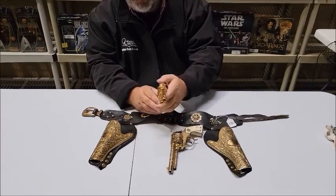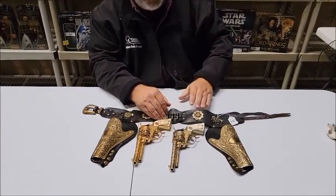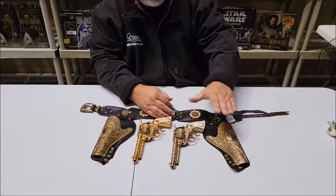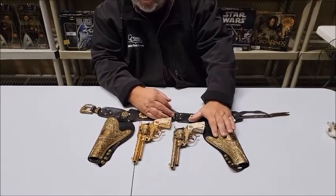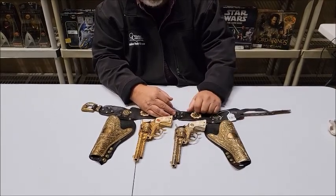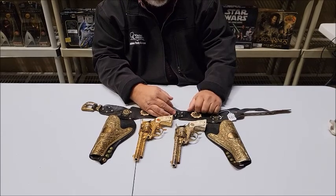But overall these are in excellent condition. We also have lot number 184, the matching spurs for this set, but they're a separate lot. This is lot 183; the spurs are lot 184.